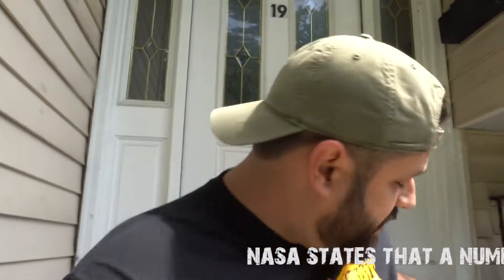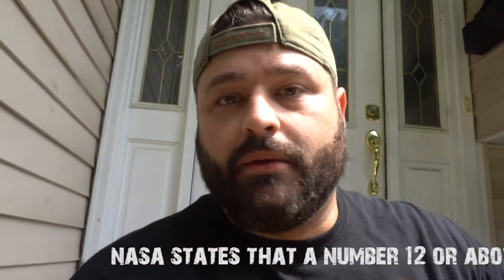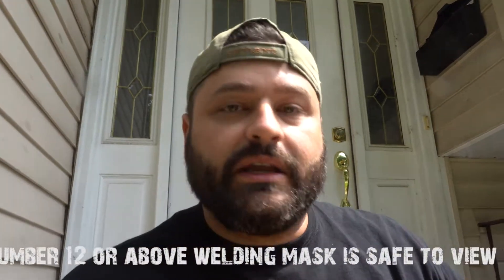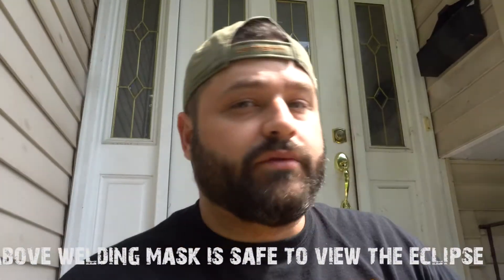Adam from Dead Radio here. We're going to be looking at the eclipse today through a welding helmet. Now you can't use any welding helmet — most welding helmets use a number 10 glass, and that is not strong enough. You need a 12 or above, so a 12 or a 14.